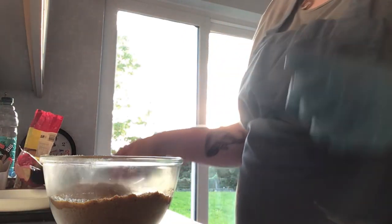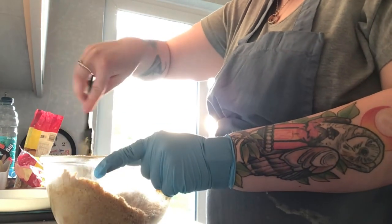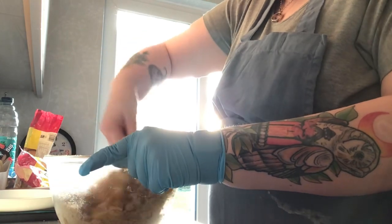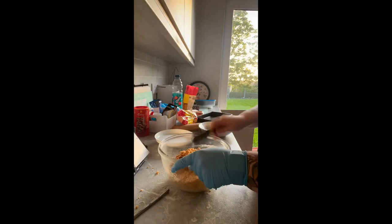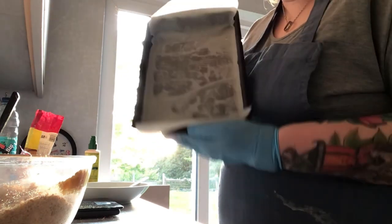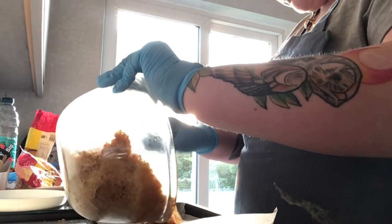I'm going to use a spatula because I much prefer using spatulas rather than a spoon. We're just going to mix all of that together to create a nice lovely base. Now you've got your baking tray ready — it's supposed to be 23 centimeters but I'm using a longer one and that works a lot better. All you're going to do is grab your digestive mix and pour it in.